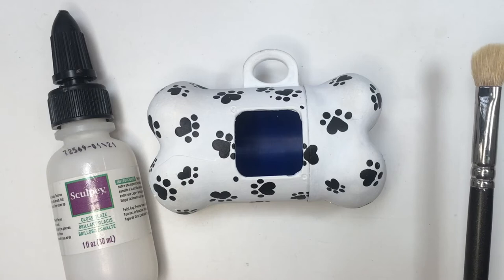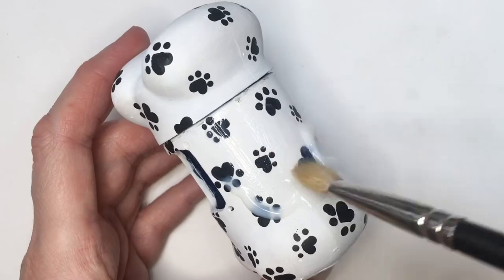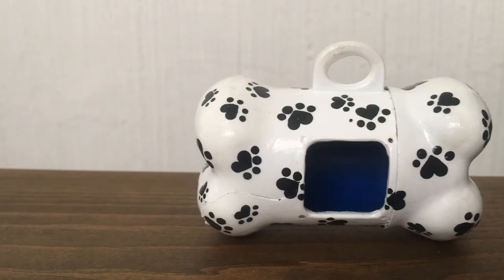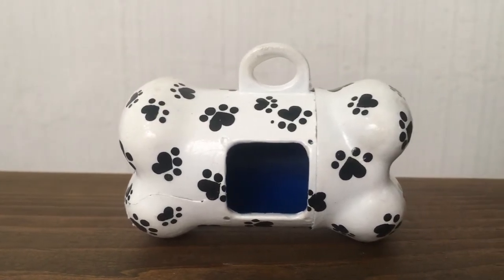I'm going to be adding some gloss on top — I'm using this one bicycle P — adding two to three coats. For this one I didn't open my dispenser, I just went like so.